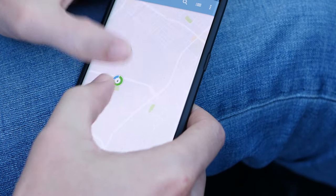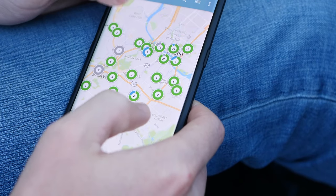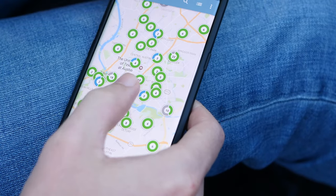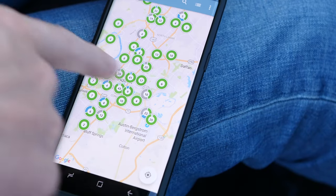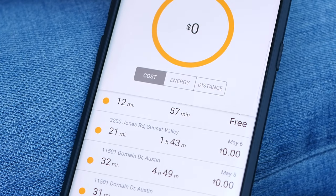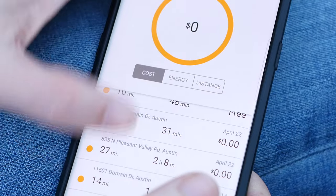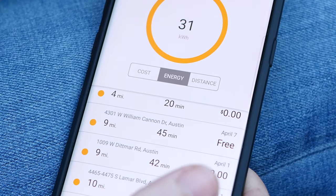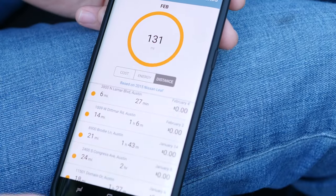The app is also useful for finding other stations. If I zoom out on the map I can see all the available stations — the ones in green are available and ready to use, and the ones in blue are currently being used by someone else. Super helpful for locating all the stations in your area that you probably didn't even know were there. If you go deeper into the app you can also access your charging history, which shows cost, kilowatt hours per session, or distance gained.